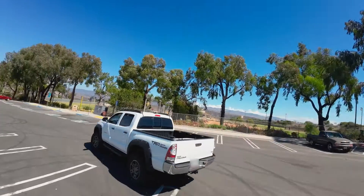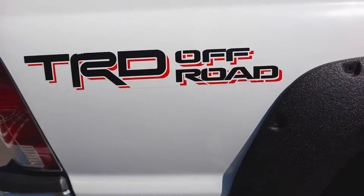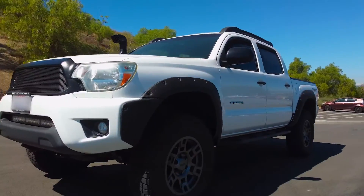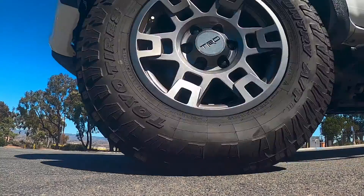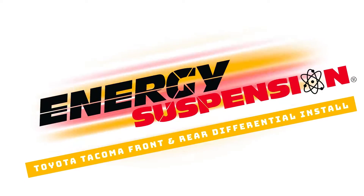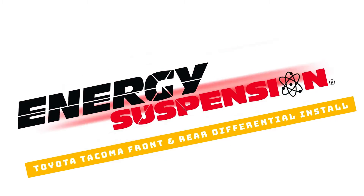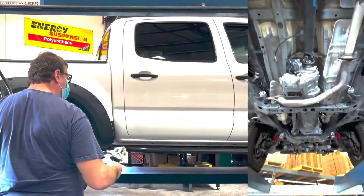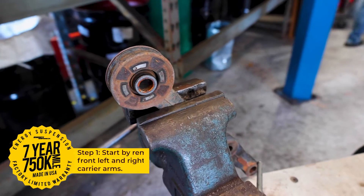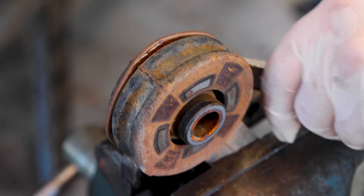Energy Suspension has been making performance polyurethane products for over 40 years. One of these great products is our line of differential carrier mount bushings. Today, we are installing a set of our front and rear differential carrier bushings on a Toyota Tacoma 4WD 6 lug.